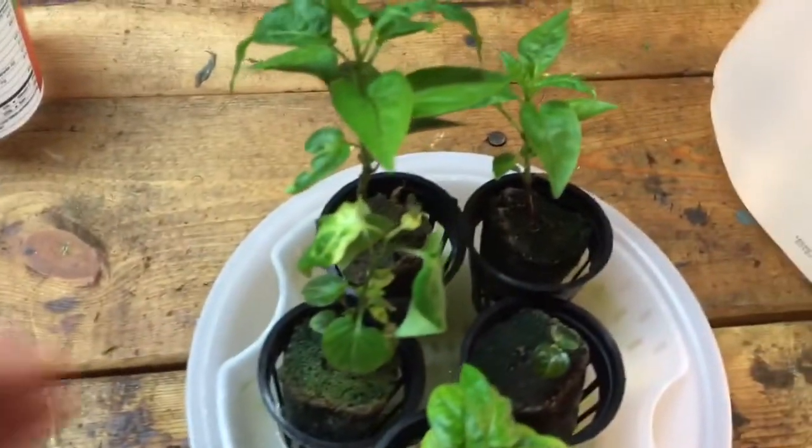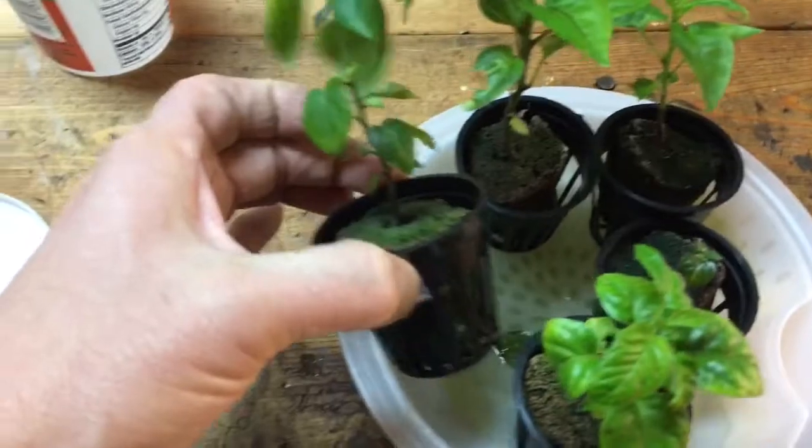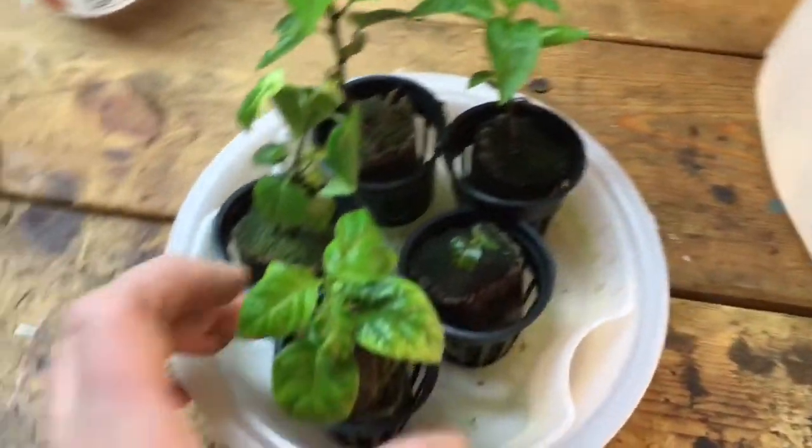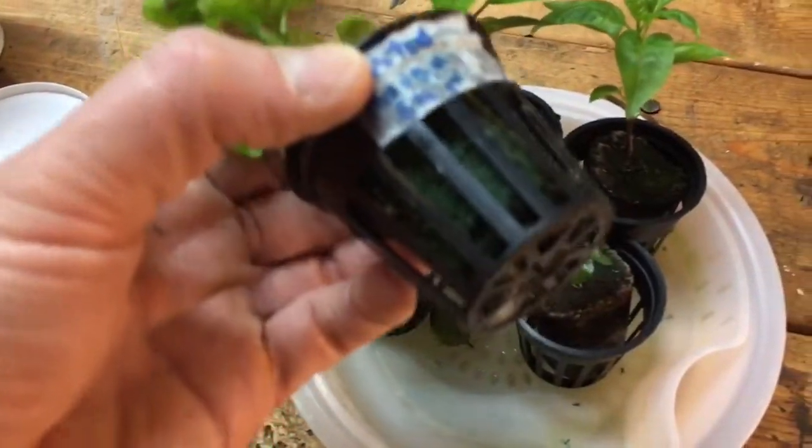I've got these plants that have been in plugs for way too long and they basically don't grow very much because the roots don't have anywhere to go.